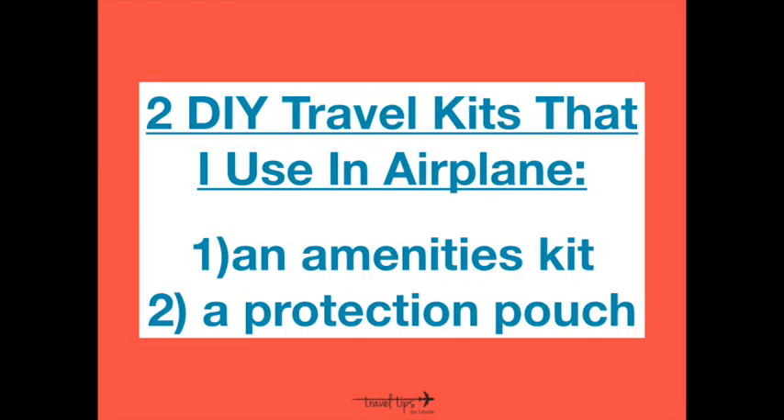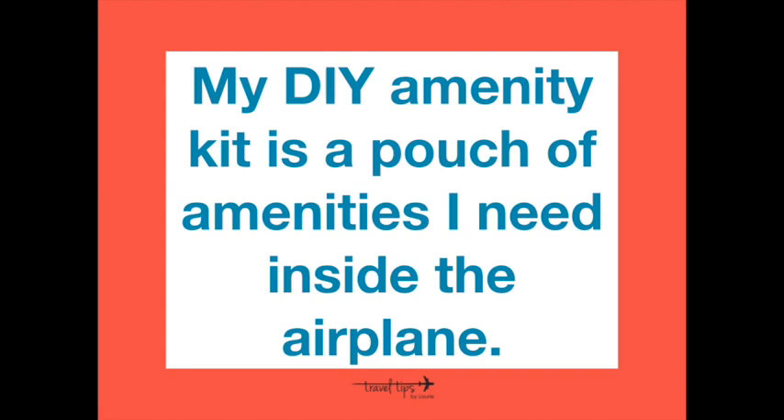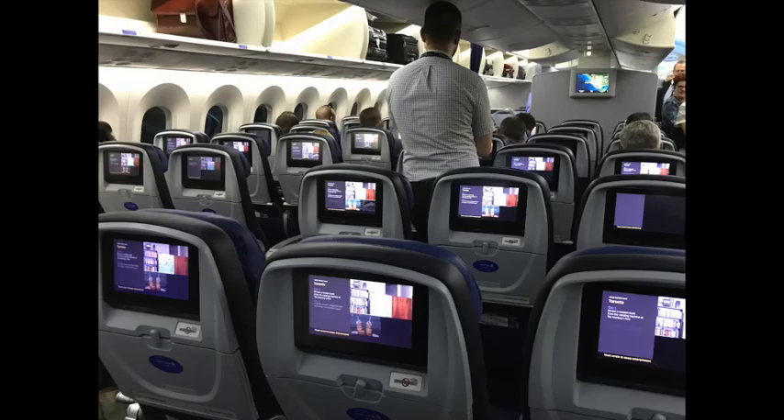Today I am sharing two DIY travel kits that I use inside the airplane: an amenities kit and a protection pouch kit. My DIY amenities kit is not an emergency packet — it's a pouch of amenities I need while in the airplane during a long-haul flight or overseas trip. I pack first-class amenities in a pouch even though I'm sitting in a middle seat way in the back.